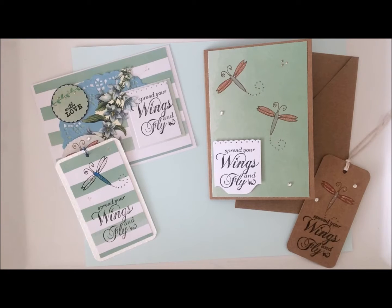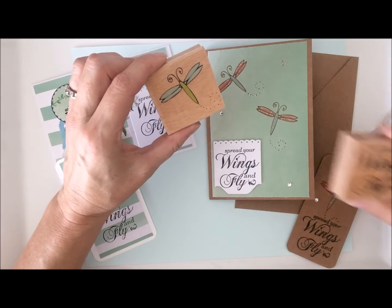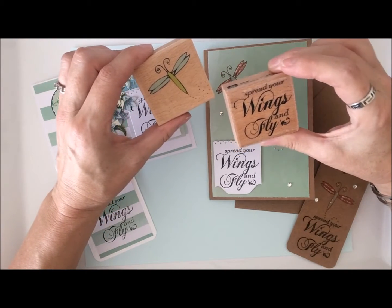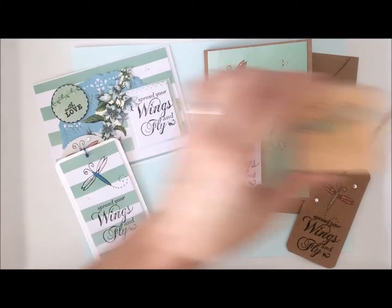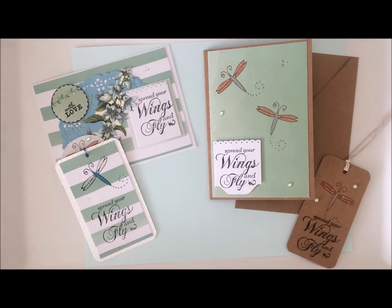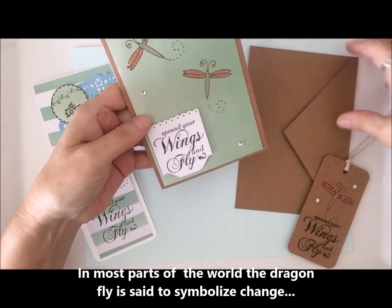So now I wanted to share with you a couple of cards and a couple of tags that I made. I used these two stamps — one's a dragonfly and one says 'spread your wings and fly' — and I thought they went together quite well, so I decided to try to come up with a couple of cards, and here's the first one I did.